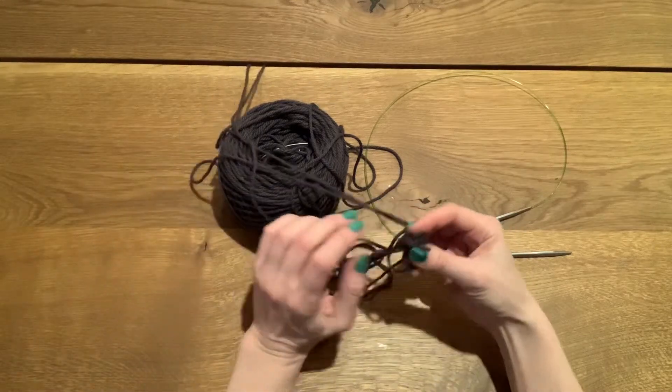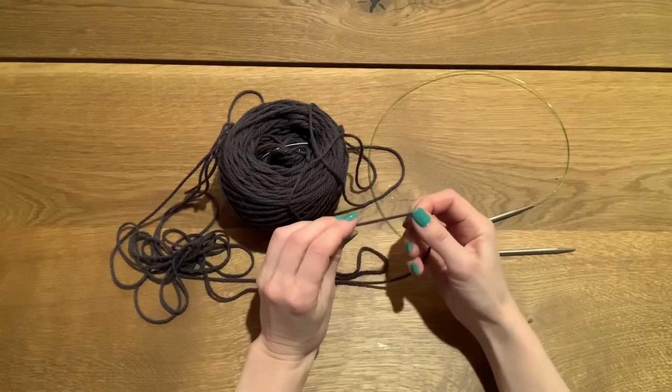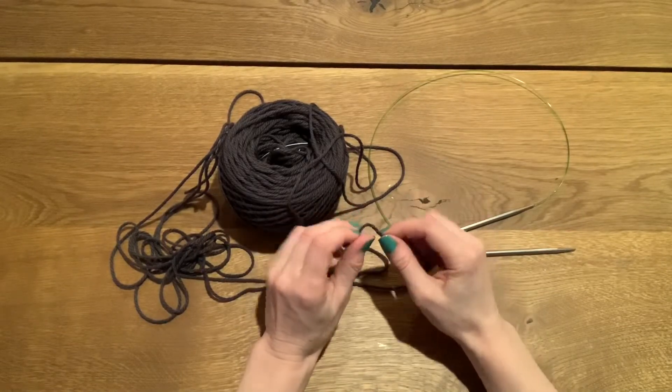I am going to cast on for the Seven Sisters Knit Along. The pattern calls for the long tail cast on, so for those of you that haven't done that before, I'm going to demonstrate how to do it.